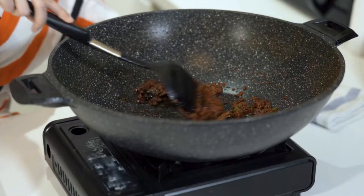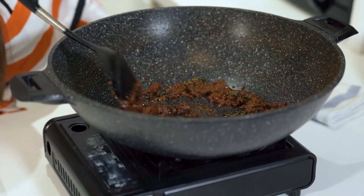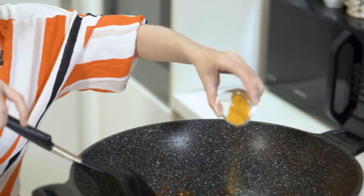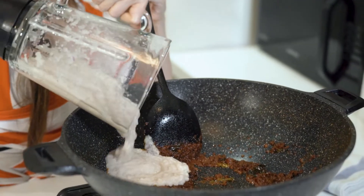Alright so my chilli paste is done, all the liquid's dried out. I'm going to add some turmeric powder and the blended ingredients.